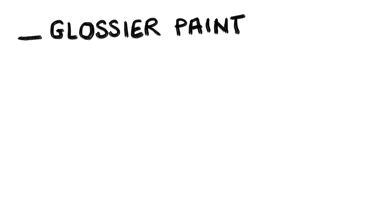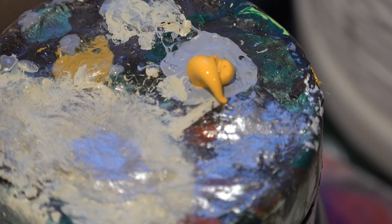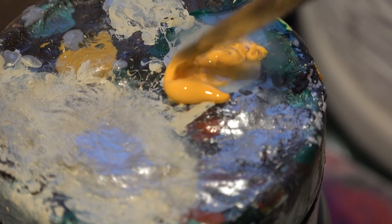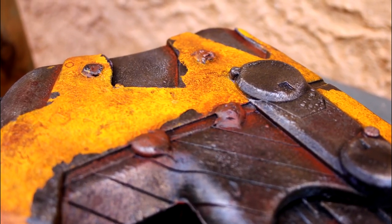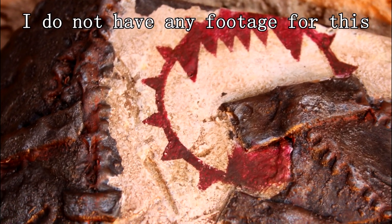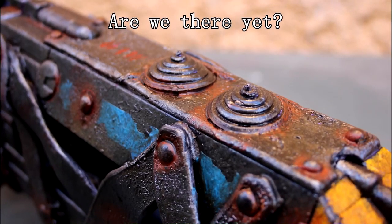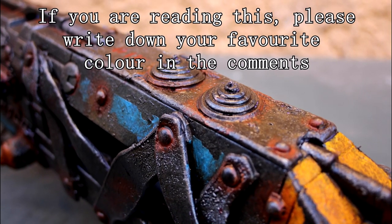Let's start with the first entry on the list: the switch from matte colors to glossier ones. I was using PBO Studio acrylics back then, and I still do. However, I started mixing them with liquid gloss varnish. On top of making the paint job more interesting, it makes weathering easier. The brown and orange acrylics I use for grime can be spread more easily and wiped up in certain areas. On matte paint jobs, they immediately stuck to the surface, giving me little control over the placement of the dirt on the armor piece.